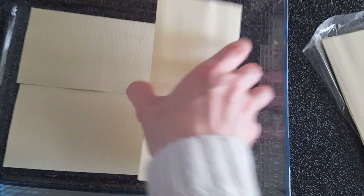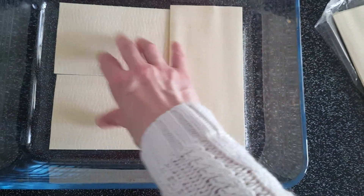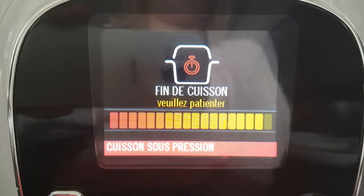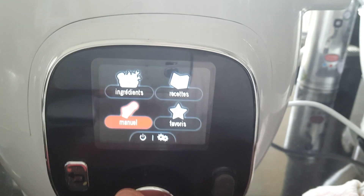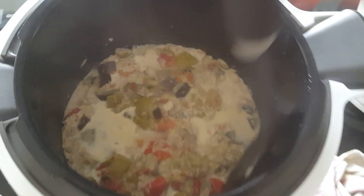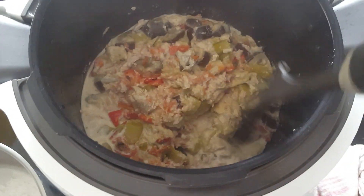On préchauffe le four à 220 degrés. Pendant ce temps, dans un plat à gratin, vous mettez des feuilles de lasagne — moi j'en mets 3. La fin de cuisson est prête, je vais pouvoir ouvrir mon Cookéo. Voilà le résultat : il y a beaucoup de jus, ce qui est bien pour les pâtes, justement pour qu'elles puissent cuire après au four.